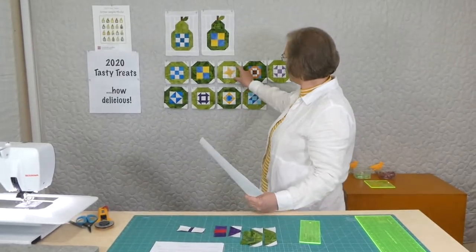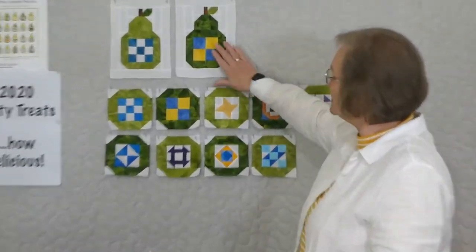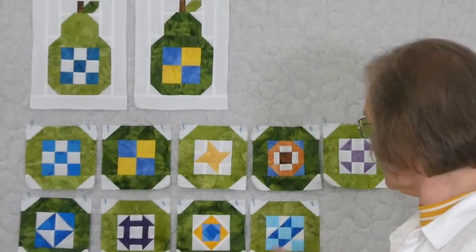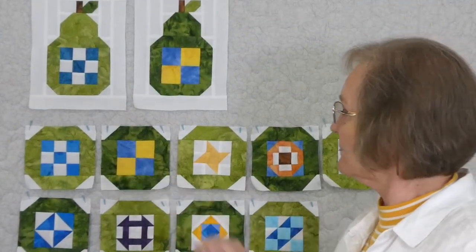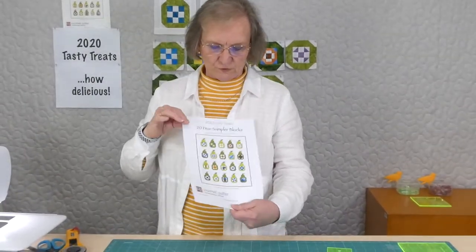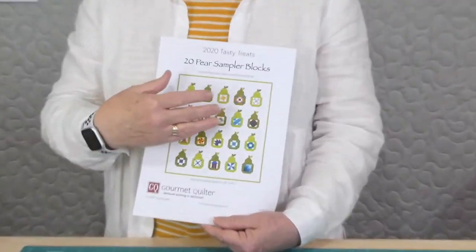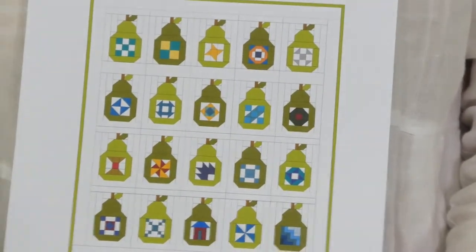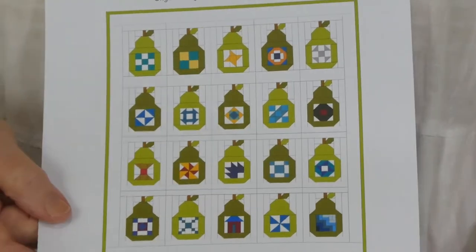These are just little blocks sitting inside pear shapes — pear sampler blocks — and there are 20 different ones, so all the inside blocks are just a little bit different. We've used two different colours for the pears so that you get a little bit of colour movement. You could use all the same colour, any number of colours. I'm using two greens and alternating them throughout.